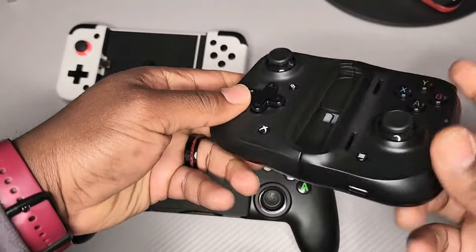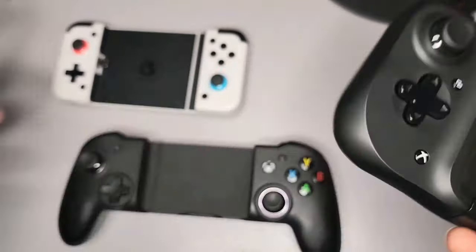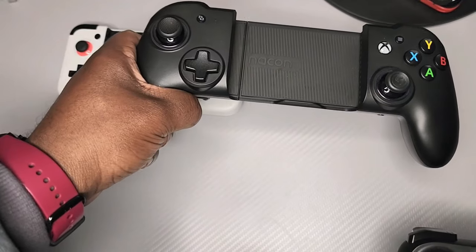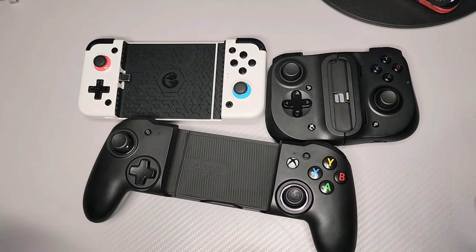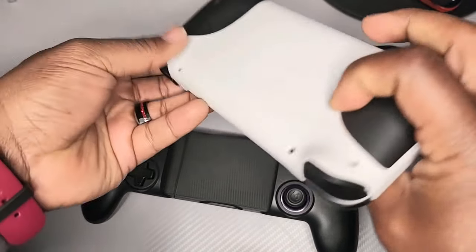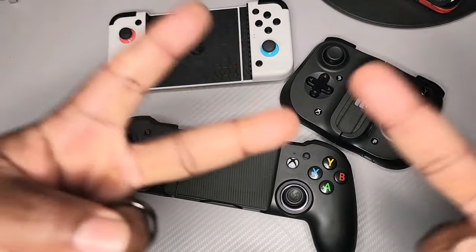The Razer Kishi is very nice and I like it — it's just not compatible with my main phone. And at $100, I prefer the RIG MGX Pro. Thanks guys, I appreciate you watching. Just a reminder, I will be giving away this GameSeer X2 controller, so stay tuned for another video. Make sure you're subscribing and liking. Appreciate you guys — I'll catch you in the next one. Peace.